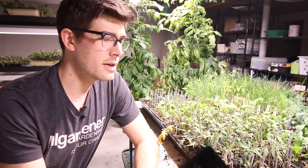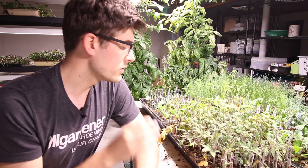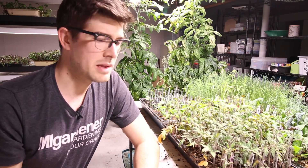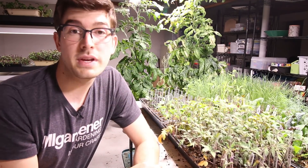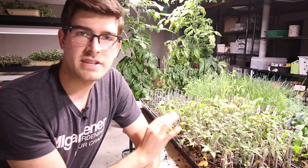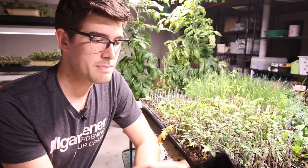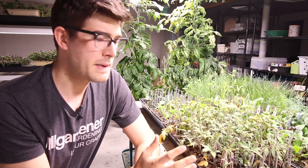We're going to move them into 4-inch containers. The 4-inch containers are going to give them ample space. Right now they're in a 1.5-inch by 1.5-inch cell, so like 3 square inches. These are 4 inches by 4 inches, so 16 square inches. This is going to give you so much more space that we're going to be able to keep them in here for another 2 or 3 weeks.